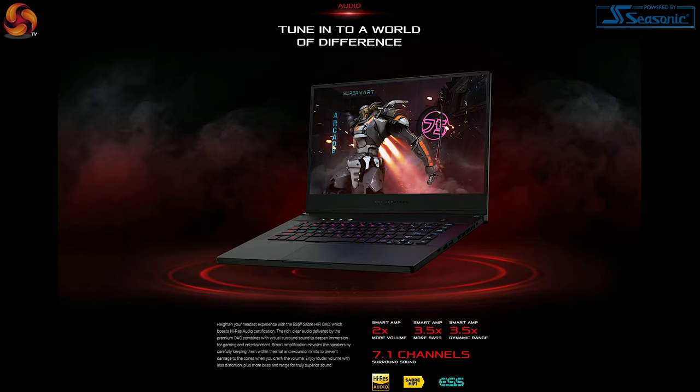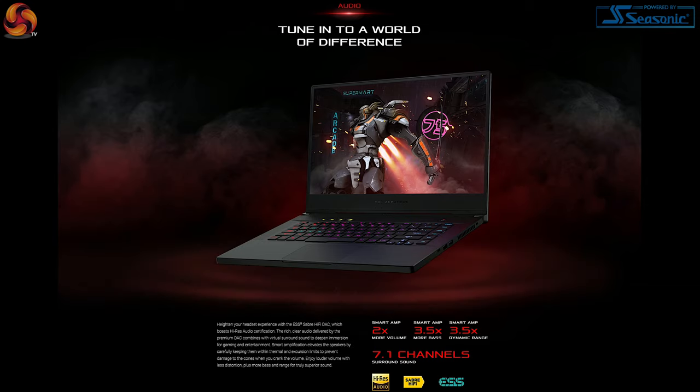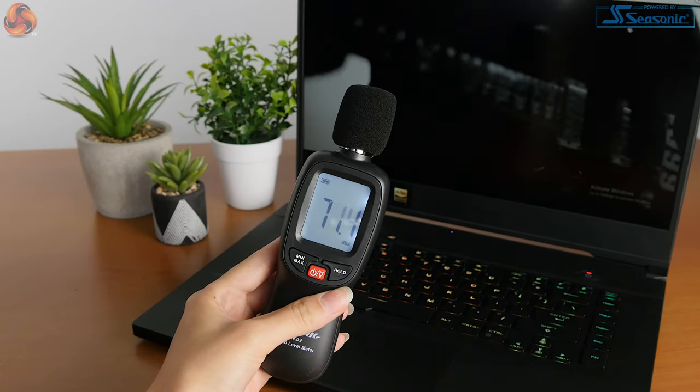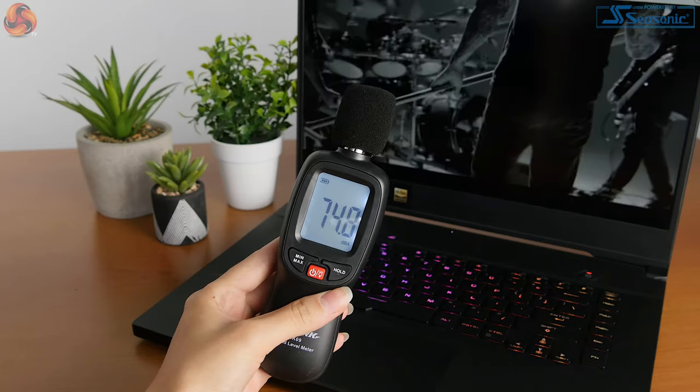The speakers on the GX502 actually have a whole load of tech behind them that Asus goes through on their website. However, for me in general I found them to be pretty average. But when it comes to thin gaming laptops, these speakers are probably some of the best I've heard, because normally you can't really use them at all. Whereas these actually come through at a really good volume, they do go really loud and they're pretty punchy with a good amount of bass. So they are definitely usable, but don't expect amazing speakers — you'll still get better sound from dedicated speakers on your desk.